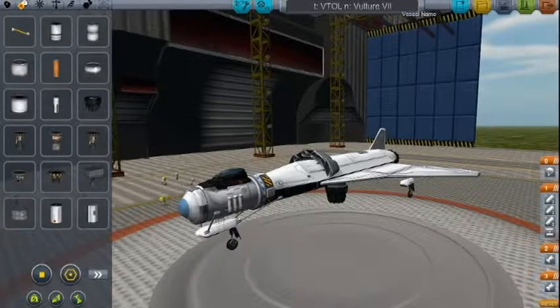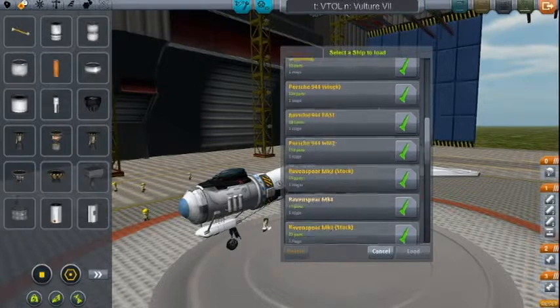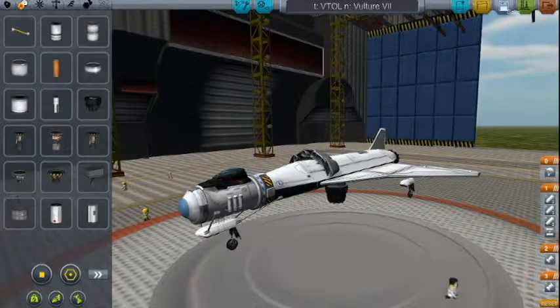It's gone through 7 iterations. If you look down here you can see Vulture 1, 2, 3, 4, 5, 6, 7 — yeah, it's just at 7. It's a nice spacecraft.